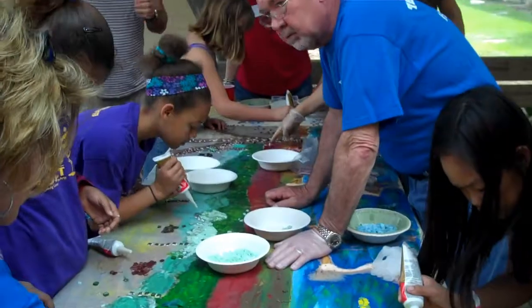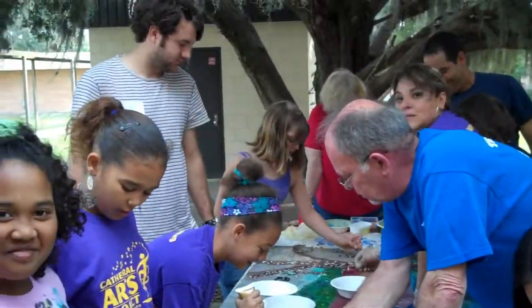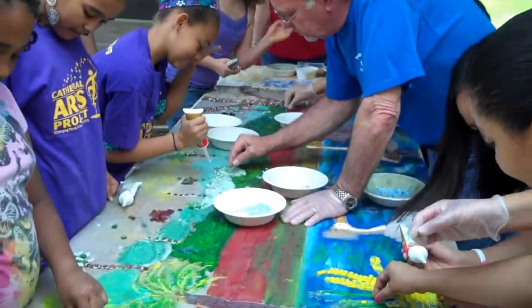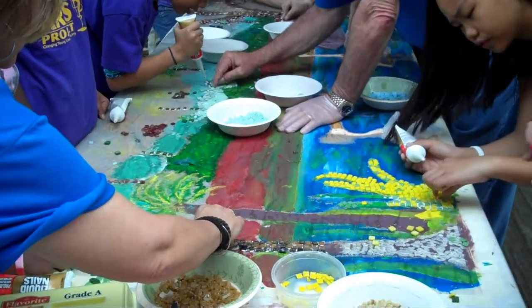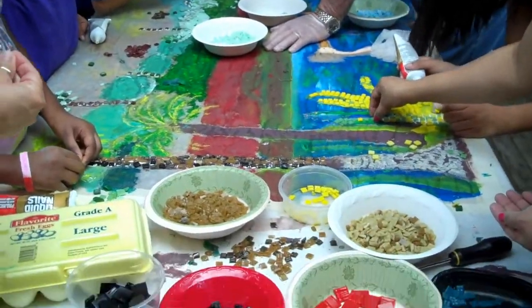Here we are at Mayport Elementary School working on a tile mosaic project. This will be proudly displayed in the cafeteria here for thousands of students to see in the years to come, and their family members. Very excited.